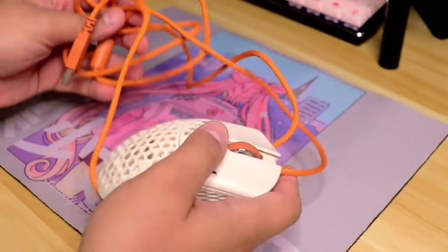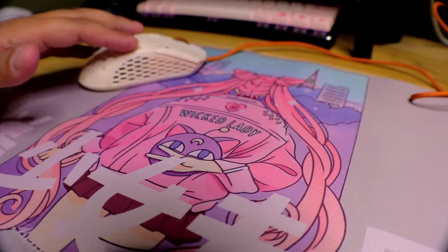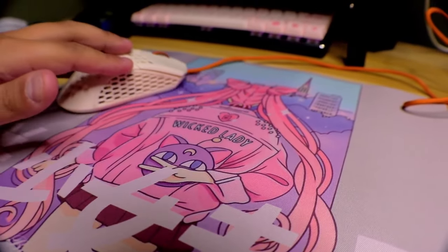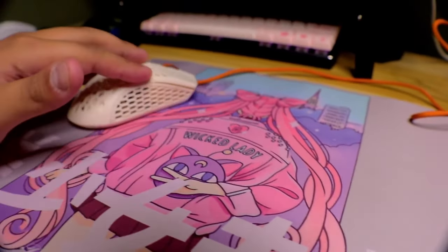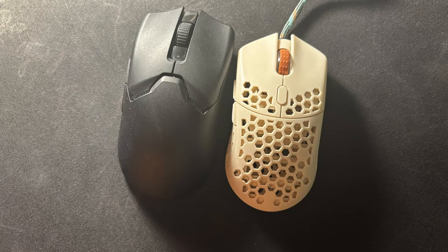I personally am not bothered by the honeycomb design — I know some people are, but to me it doesn't really make a difference. If they could drop the weight by a few grams using this, I really wouldn't mind. However, one drawback is that this mouse is small. Unlike the different sizes Final Mouse offers for the Starlight X, the Cape Town only comes in one size: 52-53mm wide, 160mm tall, and 36mm high.